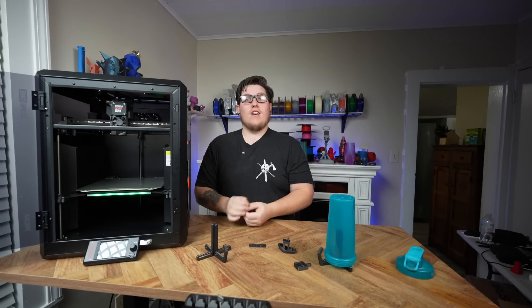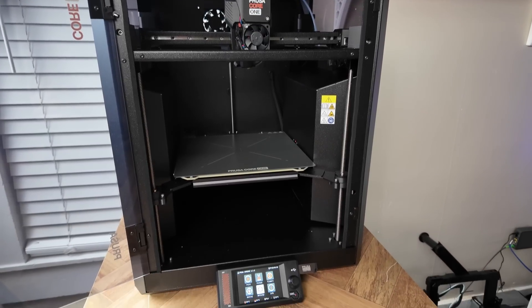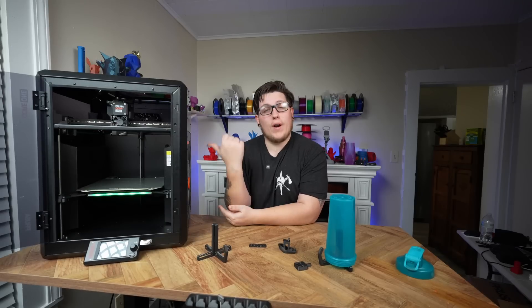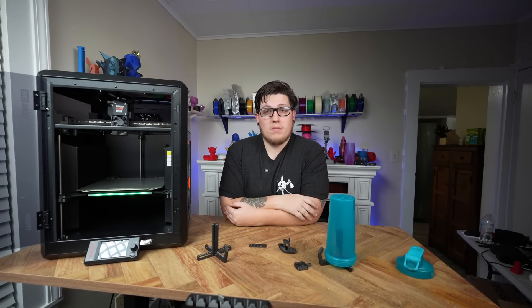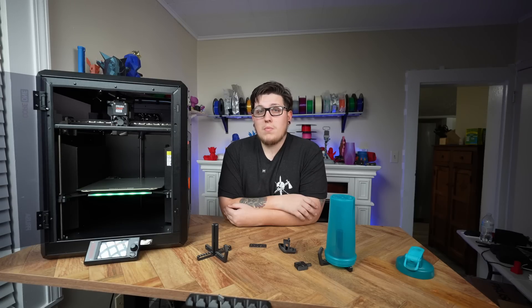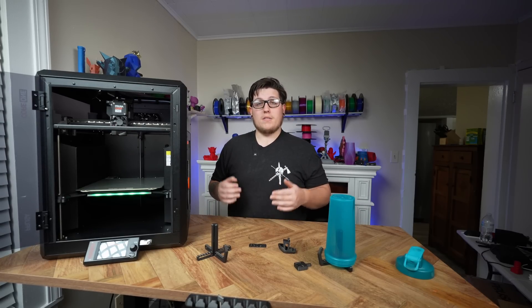It's here, it's finally here. After months of waiting — well, I pre-ordered it months ago, but people have been waiting for this machine for years. Prusa's first consumer-level hobby-grade CoreXY 3D printer is finally here, and today we're going to be unboxing the machine and diving into our first look and initial impressions. This video is not meant to be an endorsement or a review — just my thoughts after printing on this machine all afternoon.